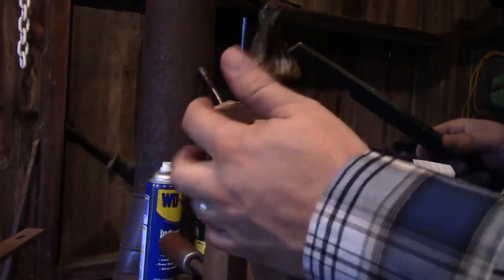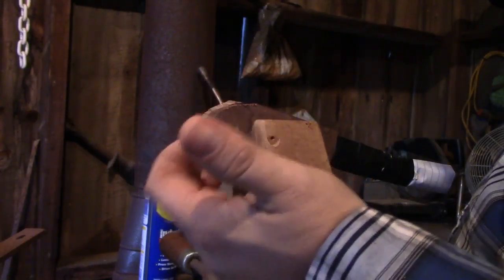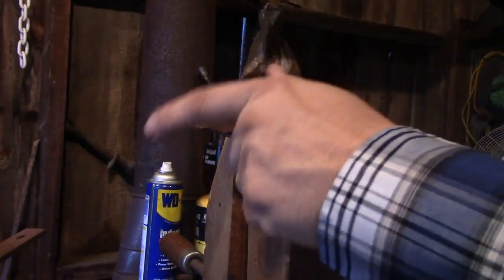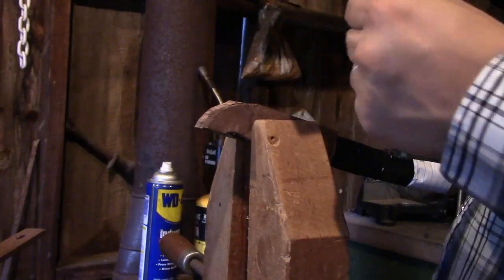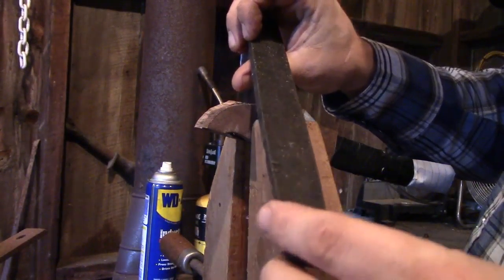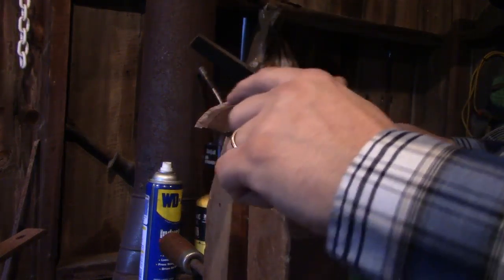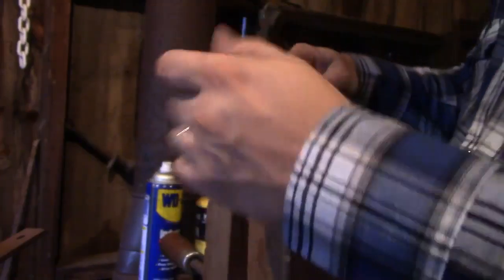We're going to file this back corner here. What's going to want to chip is this bottom edge right here, so we've got to be careful on that and we may have to flip it around a couple of times. I've got a pretty good size flat file — it's medium rough, not very smooth yet. I've got quite a bit of material to take off. So we're going to start with this one and I'm going to cross both pieces, trying to keep this file perfectly level.